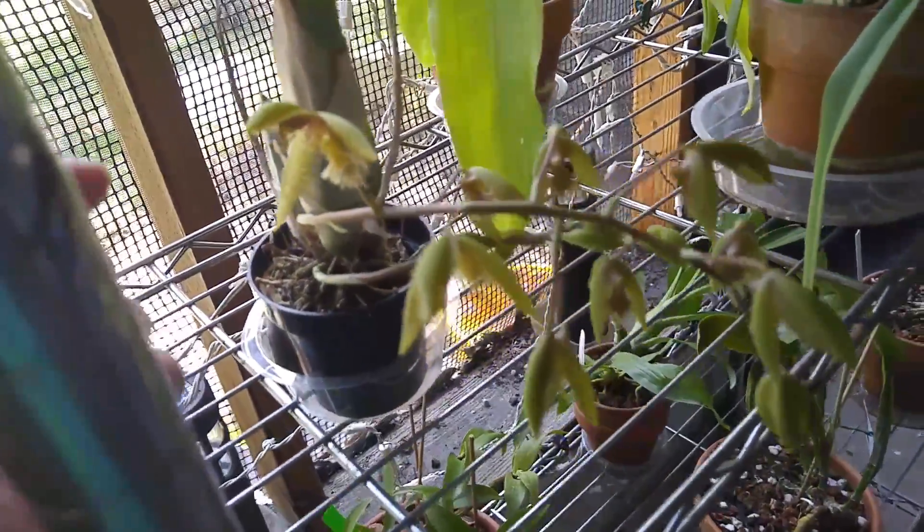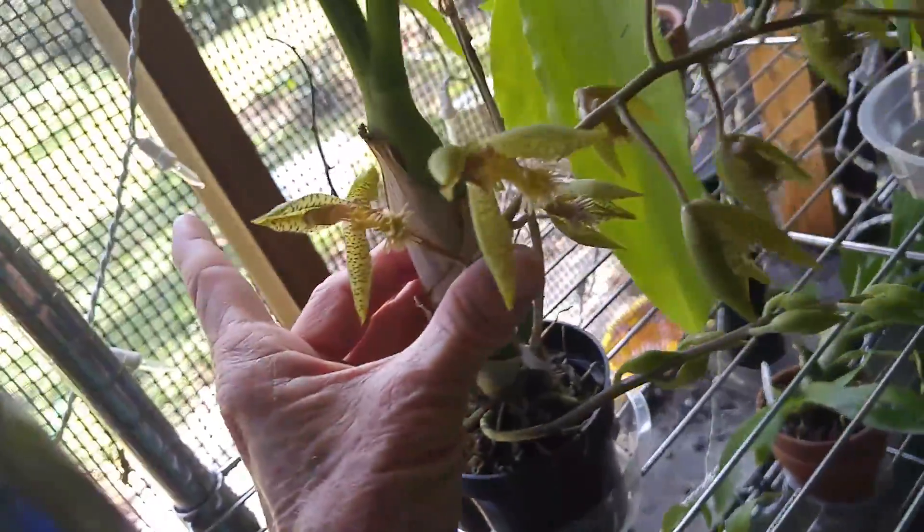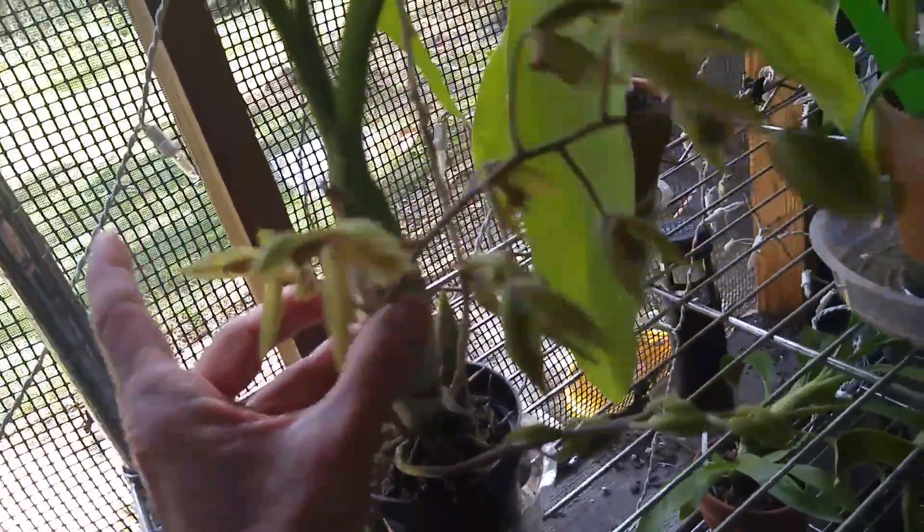My Catasetum gladiator crossed with Catasetum barbatum is beginning to fully open. I don't know how long they last. Hopefully I can get a decent picture of the blooms for you without breaking the spikes. The second spike down there has yet to open, and the ends are just getting ready to. They've all partially opened, which kind of tells me that they don't last very long.